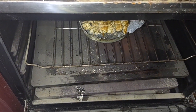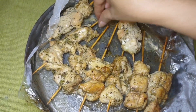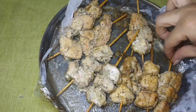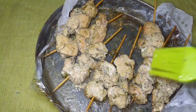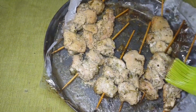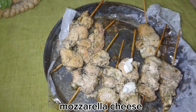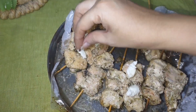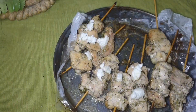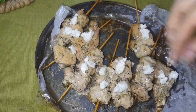After 15 to 20 minutes, flip them over and put them back in again so they get a nice color. Add a little oil to the other side as well. Continue basting with oil until they turn a nice golden-red color.